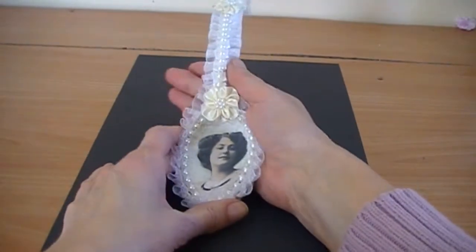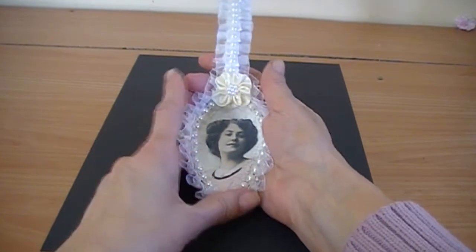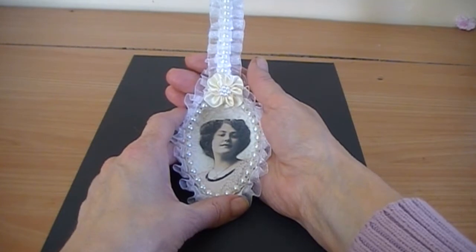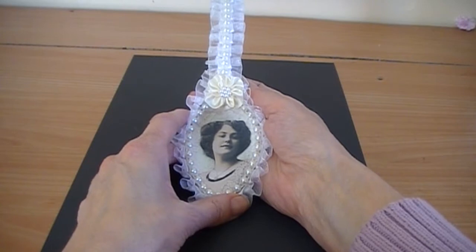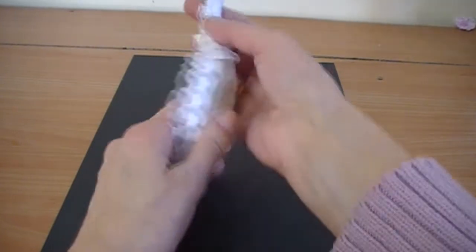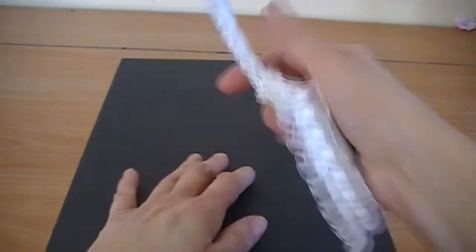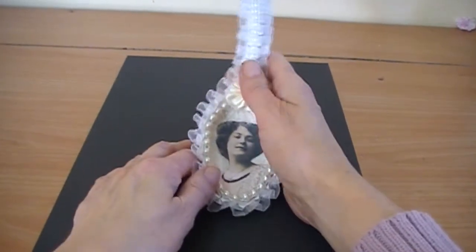I painted the spoon with white gesso to start with and let that dry, gave that a couple of coats. Then I went over it with glue and seal to seal the gesso on the spoon. Then I stuck some white lace all over the spoon, using a fabric tack glue.